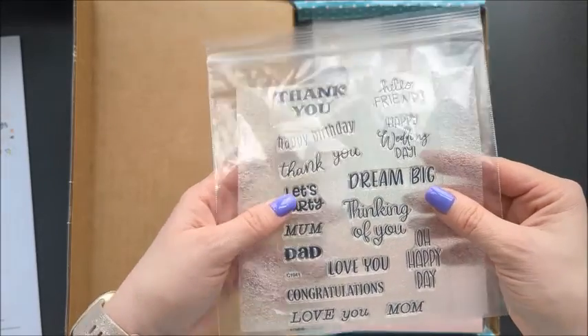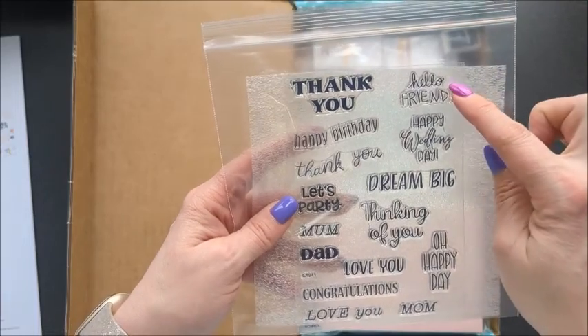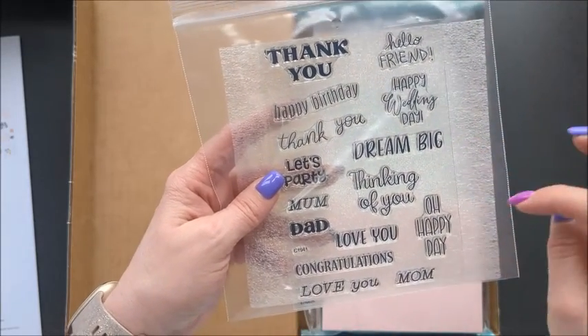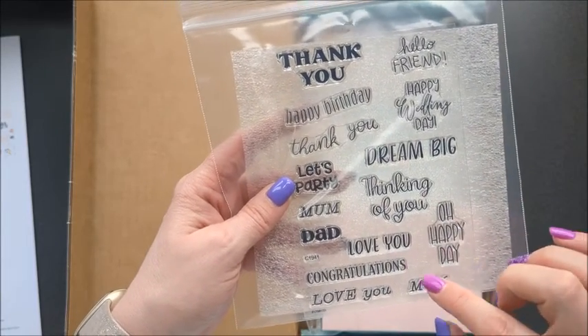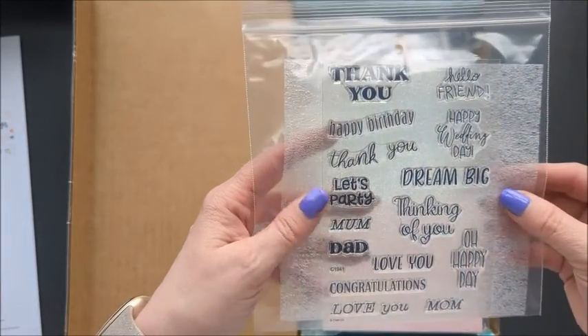That's what I like about the card subscription kit — you get lots of different sentiments. So: Hello Friend, Happy Wedding Day — that's a nice different one — Dream Big, Thinking of You, Oh Happy Day, Love You, Congratulations, Love You, Mom, Dad, Let's Party, Thank You, Happy Birthday, and another Thank You.